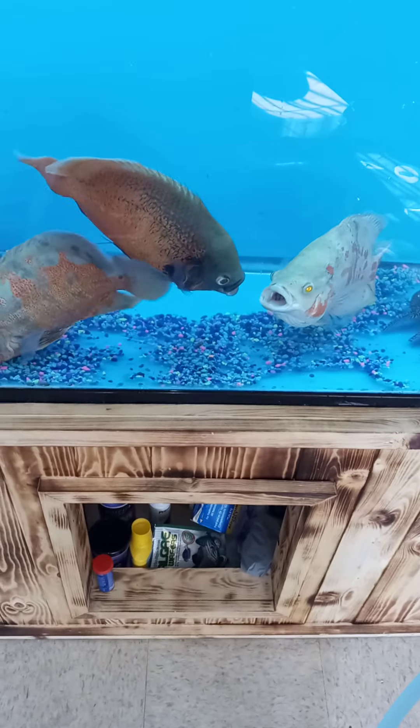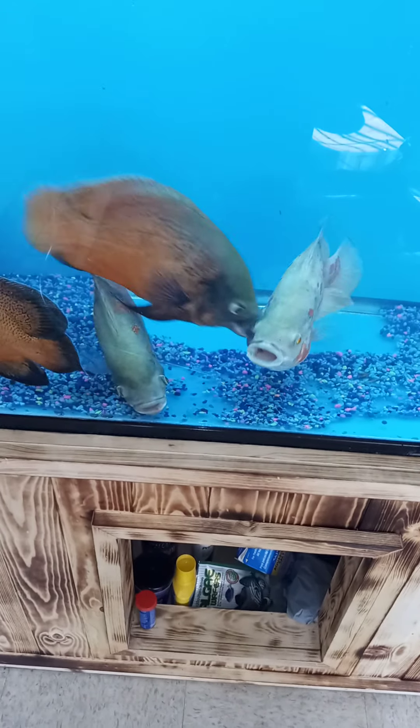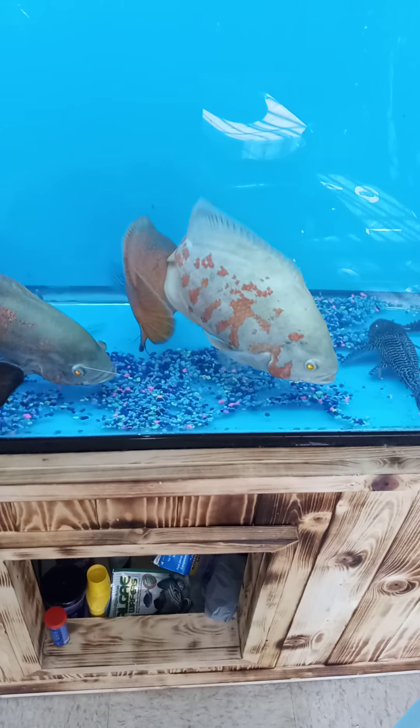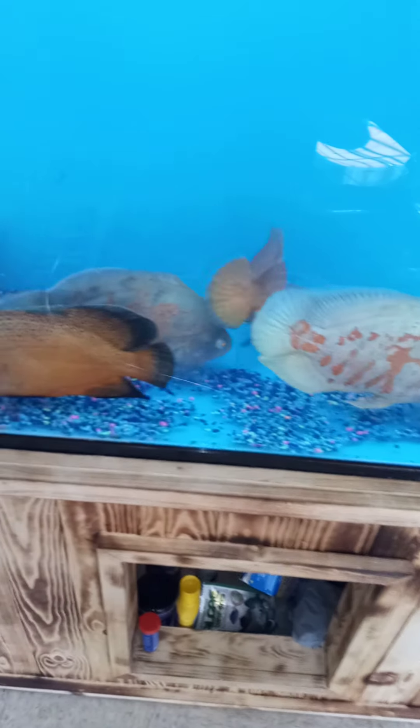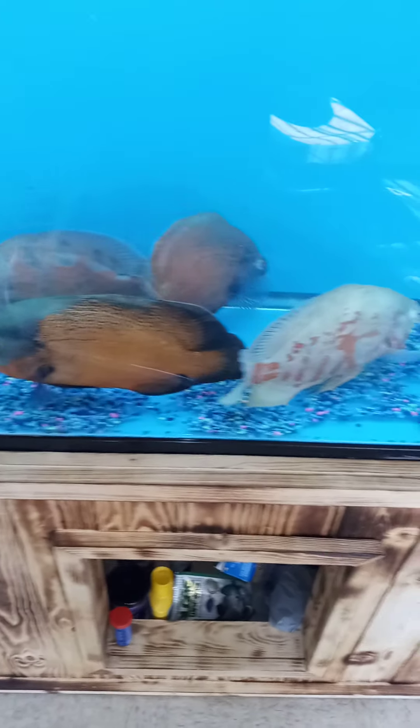See what I mean guys — during the water change these guys will fight. Oscar fish, that's what they do. I don't care what size tank you get them, even in a 300 gallon, oscar fish will always fight. They're aggressive — somebody's gotta be the top dog.